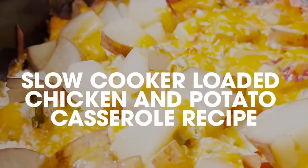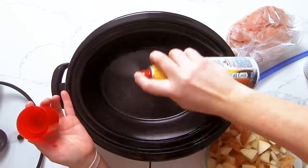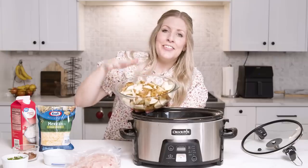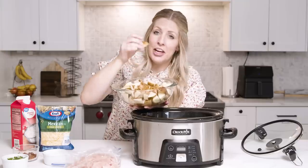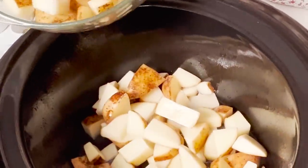Let's get cooking. The first recipe we're making today is our loaded slow cooker chicken and potato casserole. First, we're gonna spray our slow cooker with non-stick cooking spray. Next, we have four to five russet potatoes. I love to leave the skin on them just because it makes life a lot easier, and then I also like to cut them into about bite-sized pieces. We're gonna dump about half of these into the bottom of the slow cooker.